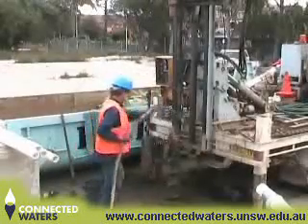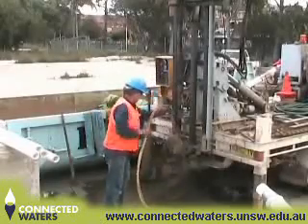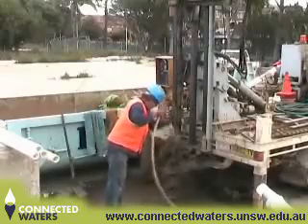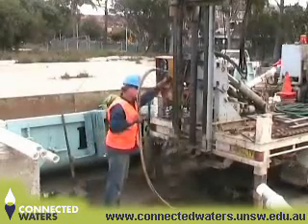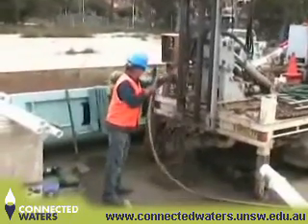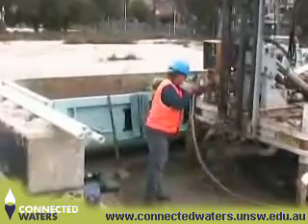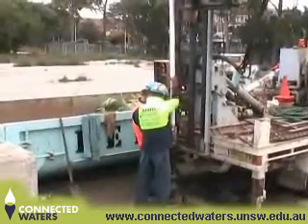In this case, a hose was put down the auger to flush out any sediment that might be caught inside the auger. As there is a danger of the hole collapsing, the monitoring piezometer is installed inside the auger once the sediment has been flushed out.